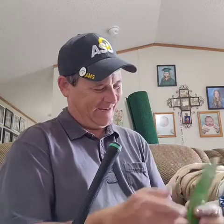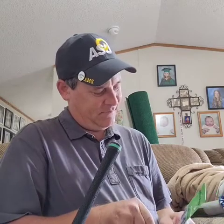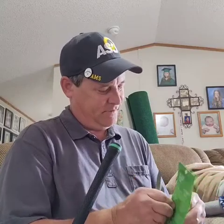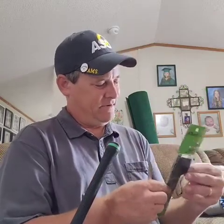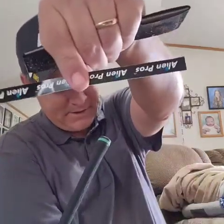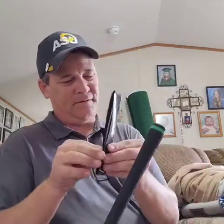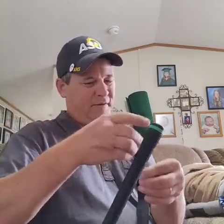Let me open the package. I suggest using scissors, but you don't want to cut the grip. There are instructions on the back, but people have a little bit of struggle with it. It comes with these little stickers that say Alien Pros. It's got a little clear plastic cover over it, so I'm going to take that off.